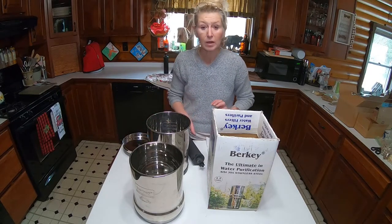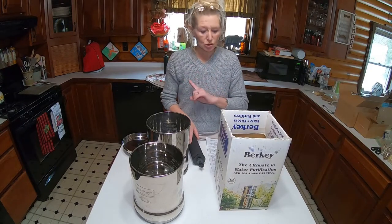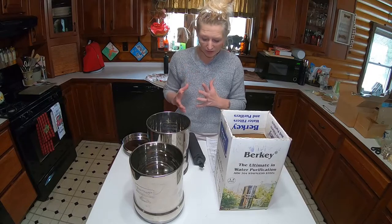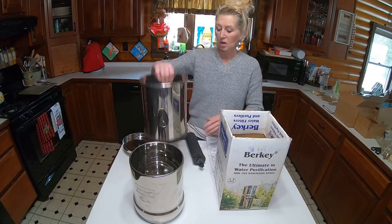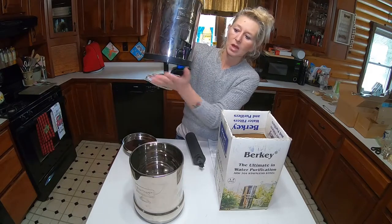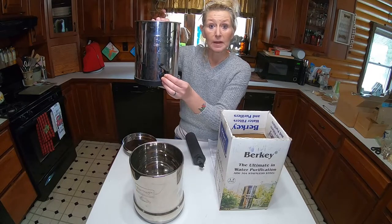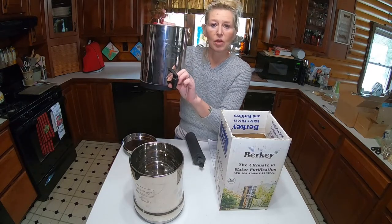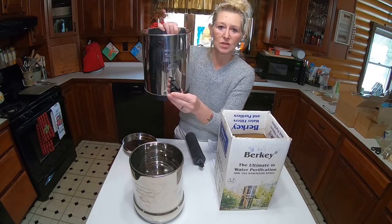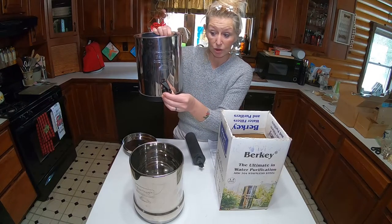So let me show you a little bit about how to assemble this and what it's going to look like. Your Berkey is going to look like this — this is the bottom. This spigot will come separately and you're going to have to install it into your system, but it gives really good directions for you all.